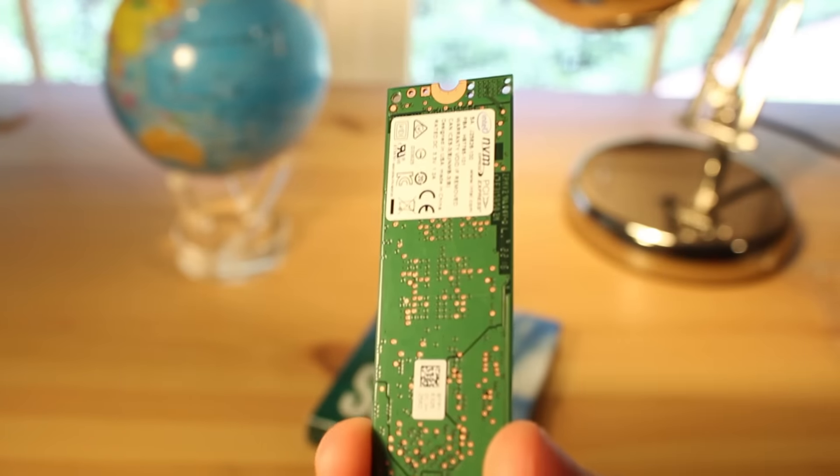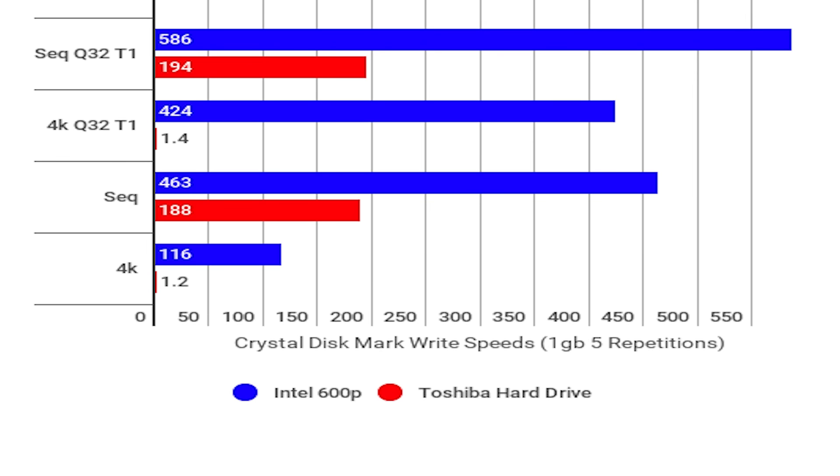Because this is an M.2 NVMe drive, it should be extremely fast, and it is — as you can see it being compared to a traditional spinning hard drive.